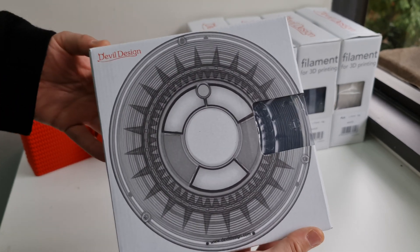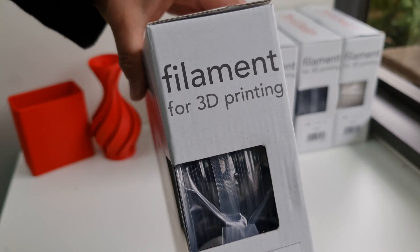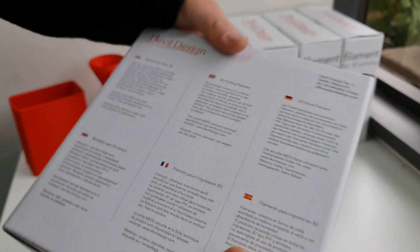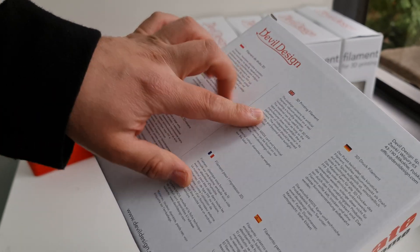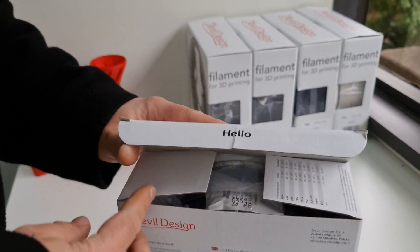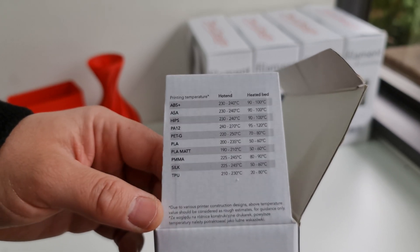They've got a really nice packaging. There's a nice clear window cut-out so you can see the color. You get a description of what it is in a few different languages, along with the brand details.